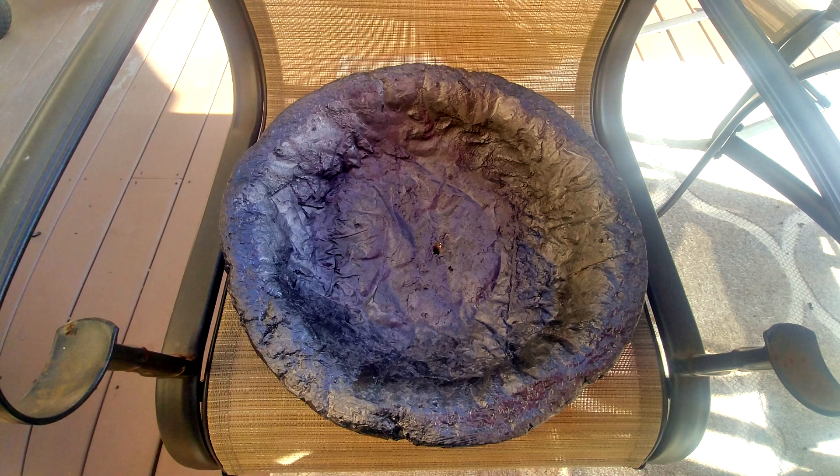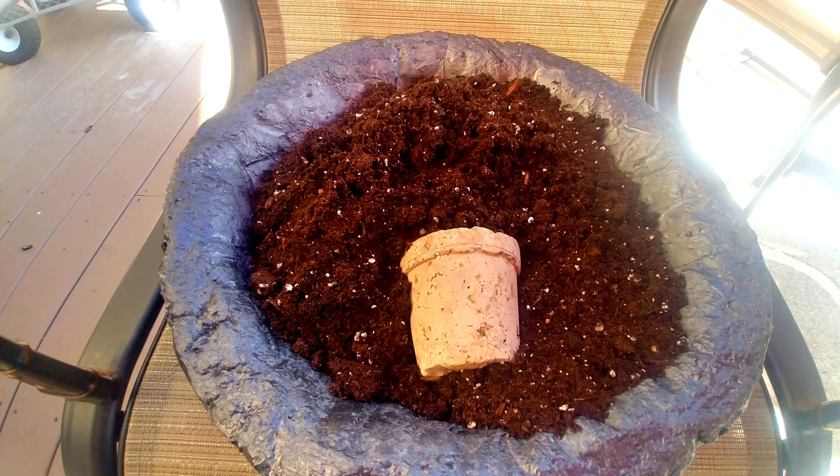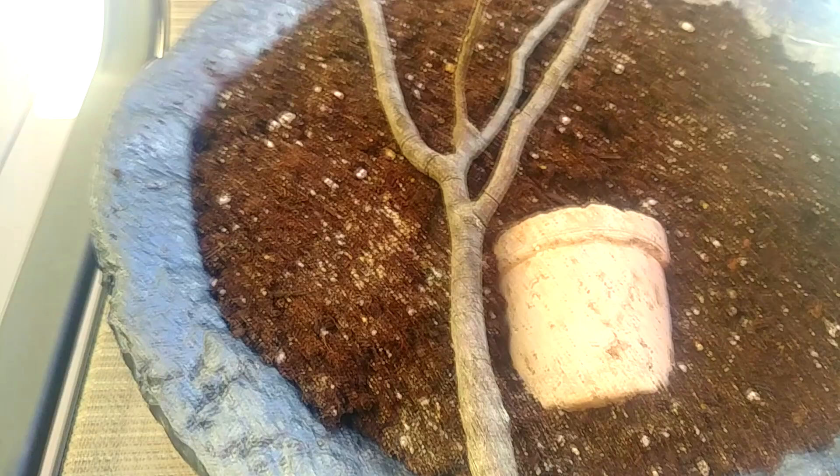Now I've mixed up my soil that I keep in a big trash can, mixed it up with some pumice rock, got my pot ready, drilled a hole, got my cover, throw in that soil, bury the pot, and here we go.